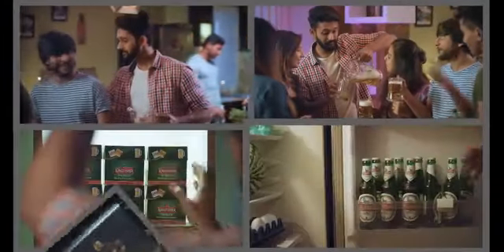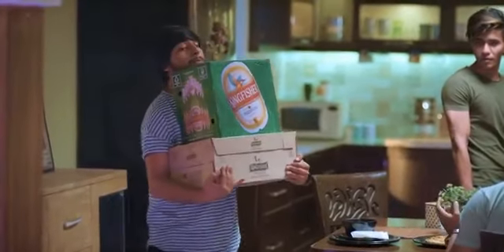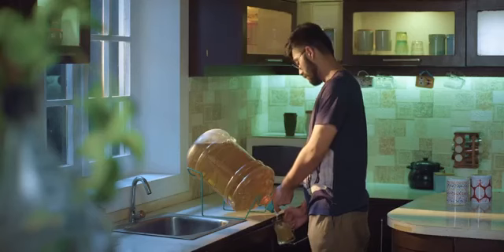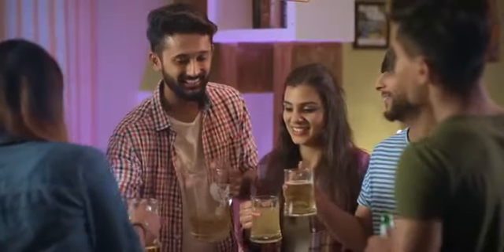So no more house party worries where stocking up the fridge is a nightmare and your beer bottles fight for space. No more carrying around the weight of beer cases. The good times travel along with you in your pocket. And yes, think good times on tap right at your home when your huge gang of friends arrive to party the night away.